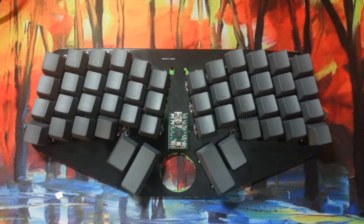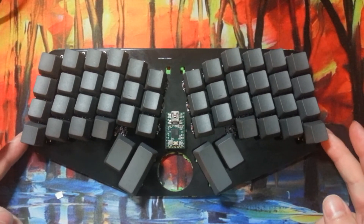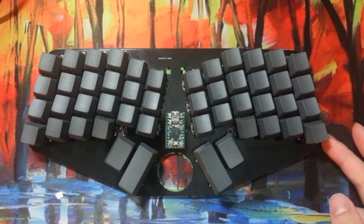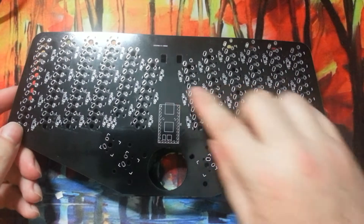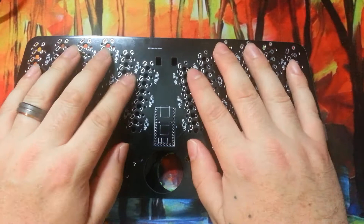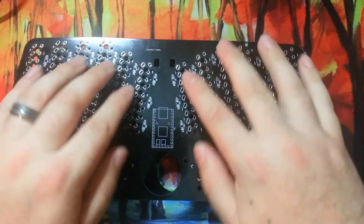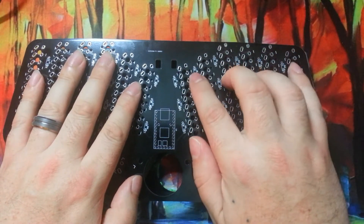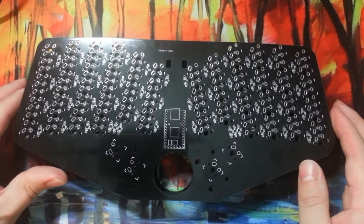Hey everyone, this is the Signum 3. It is the latest in my ergonomic 40% design and it's just great. The PCB was designed to have three positions for each individual switch in the column so that you can adjust the height of the entire columns up or down, or the individual ones higher or lower based on your finger height. That's something that's pretty new — I'm not sure I've seen anyone else do it.